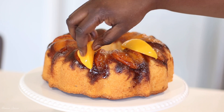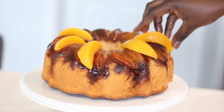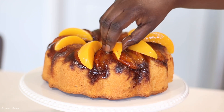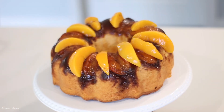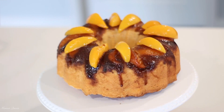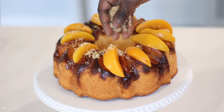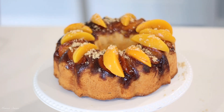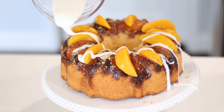Now my cake has cooled to room temperature. I'm adding some extra slices of peaches from a new can — drained well. Use these as garnishing and topping for the cake; it's absolutely beautiful. Can you see that brown sugar butter goodness settled on top of the cake? Divine. I'm also sprinkling a little light brown sugar on top — this is optional, just for aesthetics. Then I'm just going to drizzle that glaze all over.